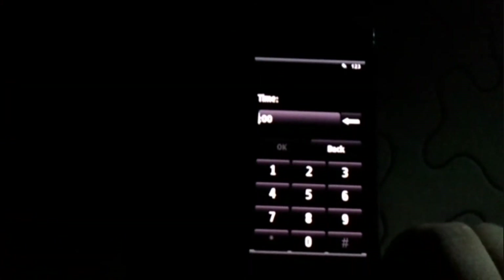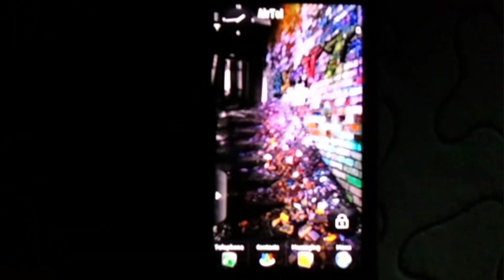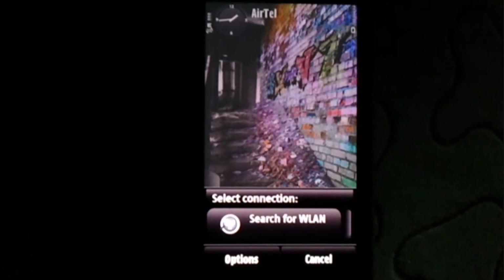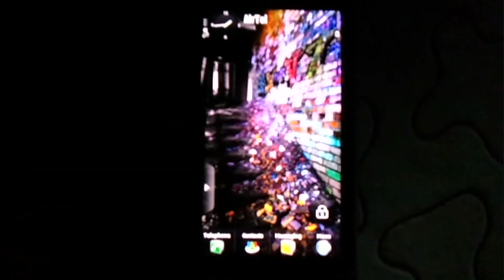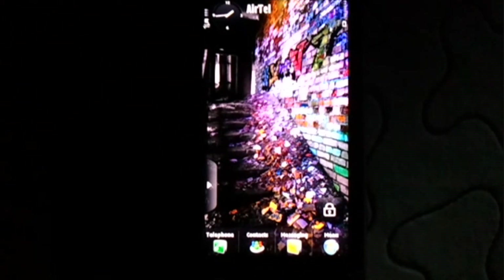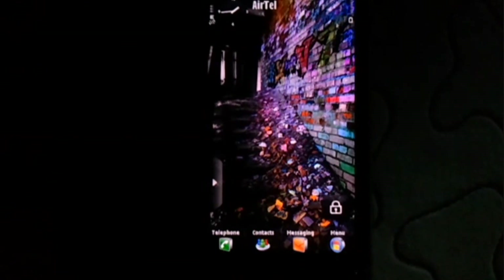The screen is going to flicker for a couple of minutes, so there is nothing to worry about. Just let the phone be as it is — let's not do anything. Let's just cancel this wizard. Then the phone is going to restart on its own.